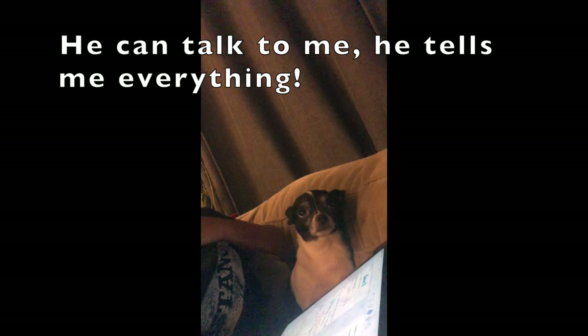Hey guys, I have a dog. Well, my daughter has a dog. One day I was sitting down on my sofa with him. I know exactly what he's thinking — he can talk to me. And then he talked to me and said, 'Hi Abuela.' He called me Abuela, which is grandma in Spanish.